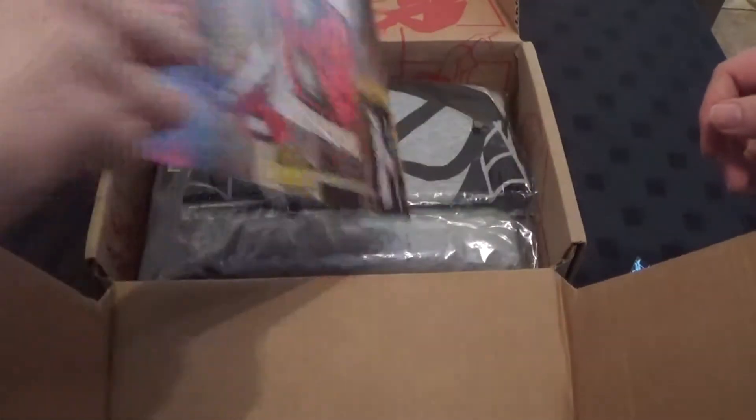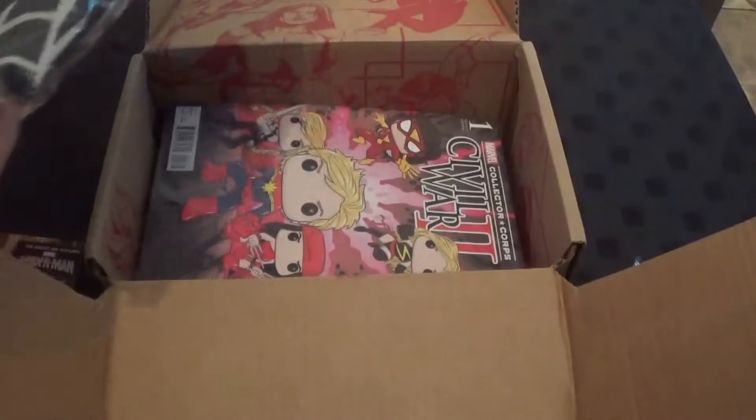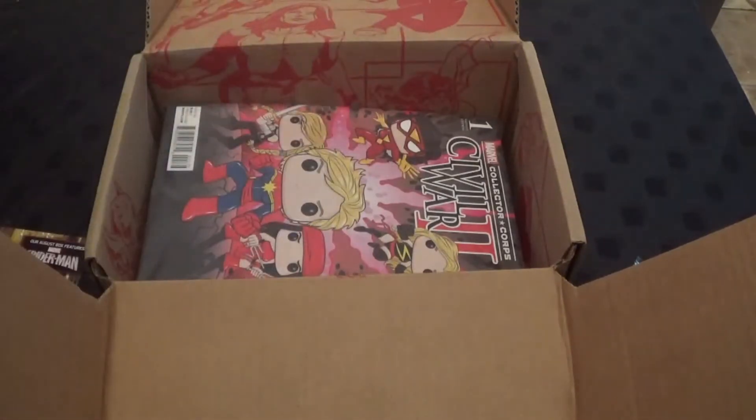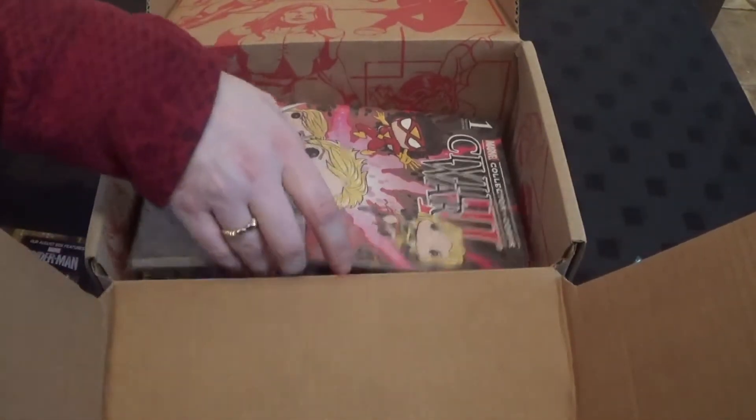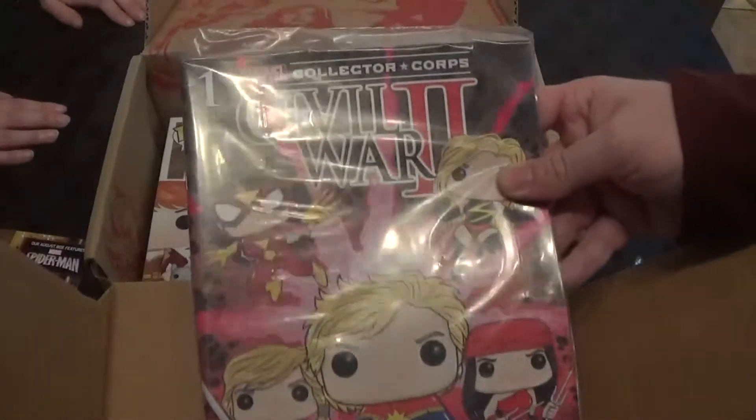All stuffed. T-shirt! Oh, you guys — looks like box art, isn't it? T-shirt. We've got Civil War too. Civil War in pink. Excellent.